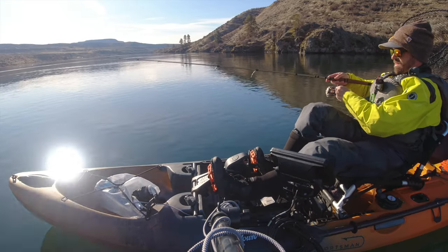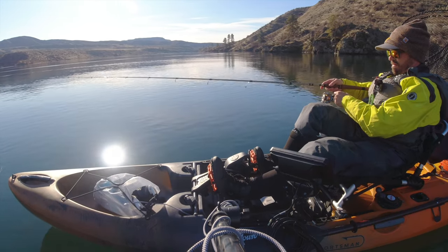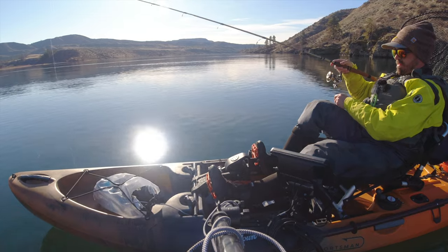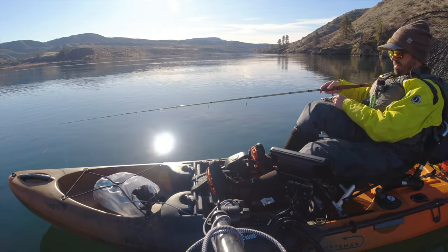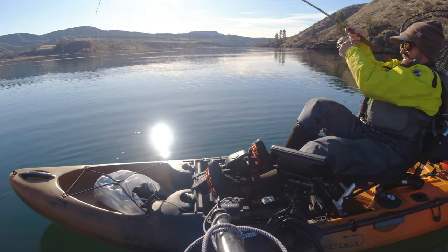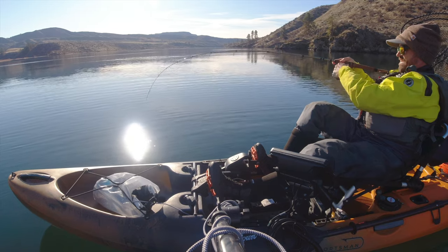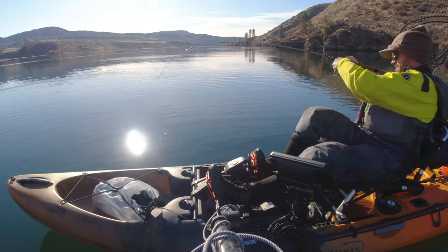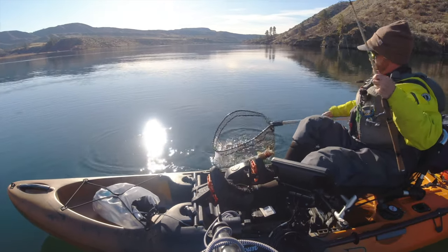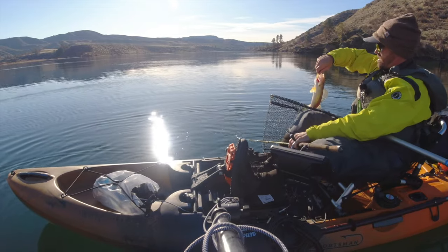There's the bottom. Got one! Well, it didn't take long to show that that worked — first drift, like 10 feet into it, got one on the tube jig. Definitely harder to detect the bottom though. Perfect, there we go — there's one on the tube jig. Big hooks on these tube jigs.